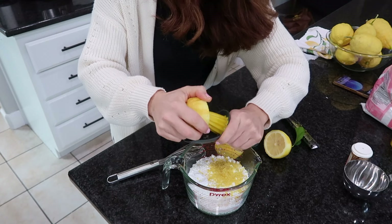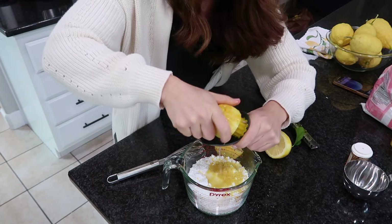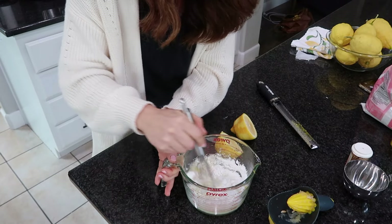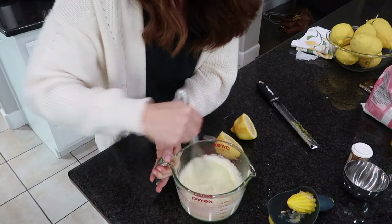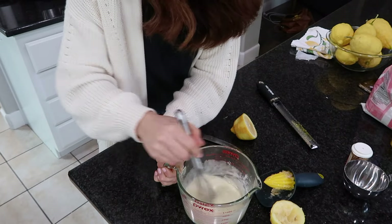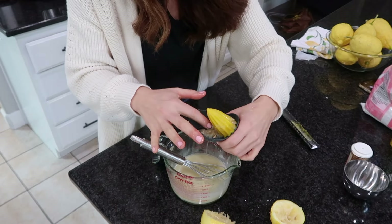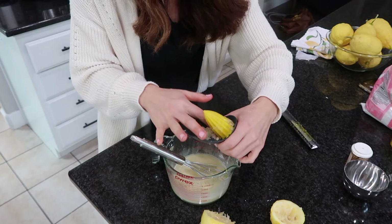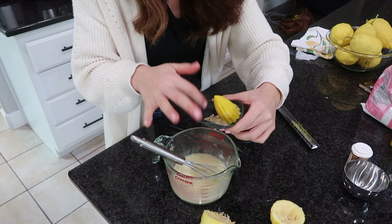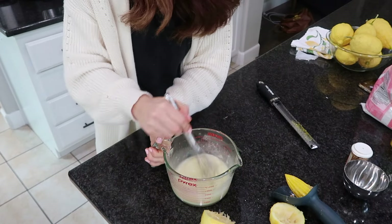My lemons have some seeds in them, so I'll be careful. I'm going to juice two lemons in here — it'll be about a third of a cup. I'm going to whisk this up to check the consistency. It's a bit thick already and I want this more runny, so I need to add a little more. Of course if you make it too runny, you can always go back in with more powdered sugar.